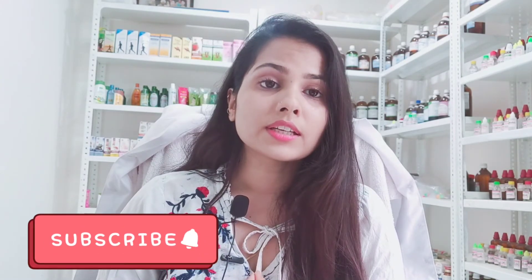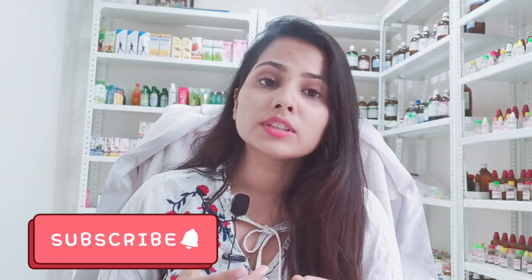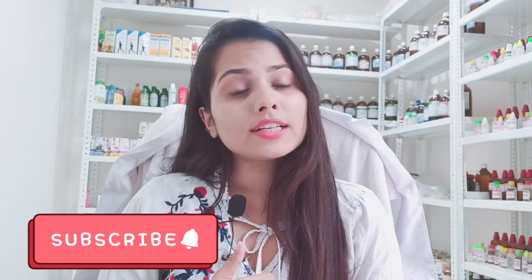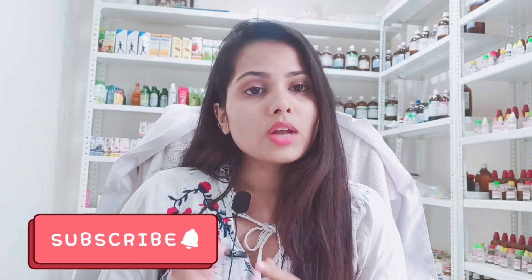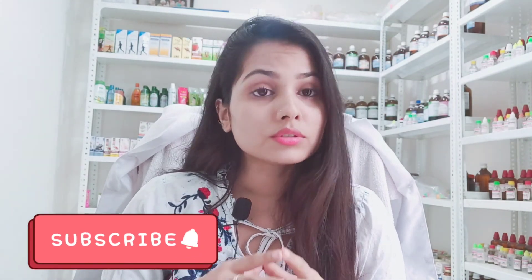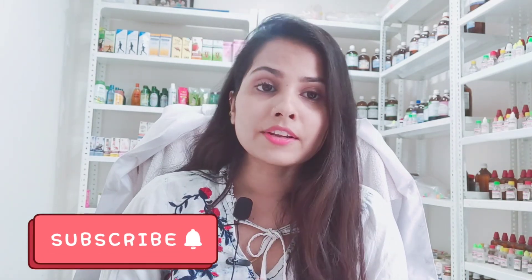In the last video, I discussed similar topics. If you are new to the channel, you will be able to see results within one to two months of treatment. If you have any problems, feel free to reach out. Thank you for watching.